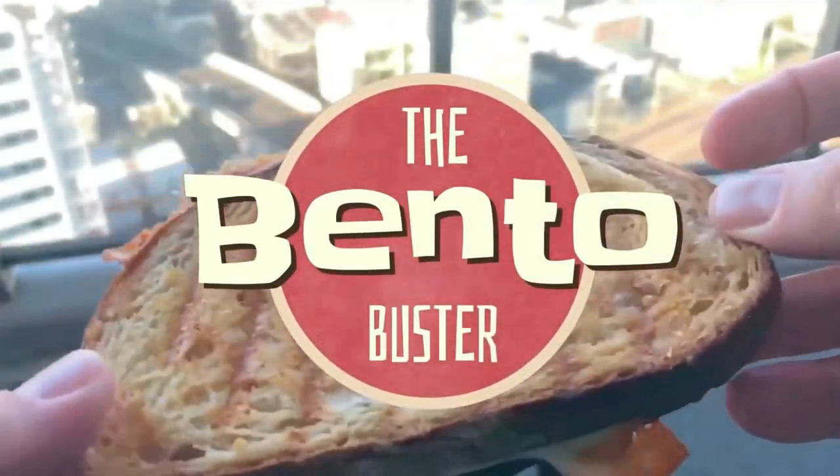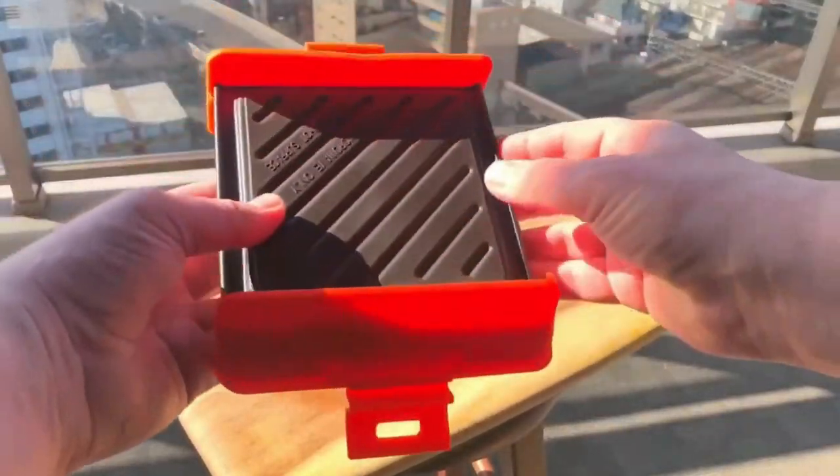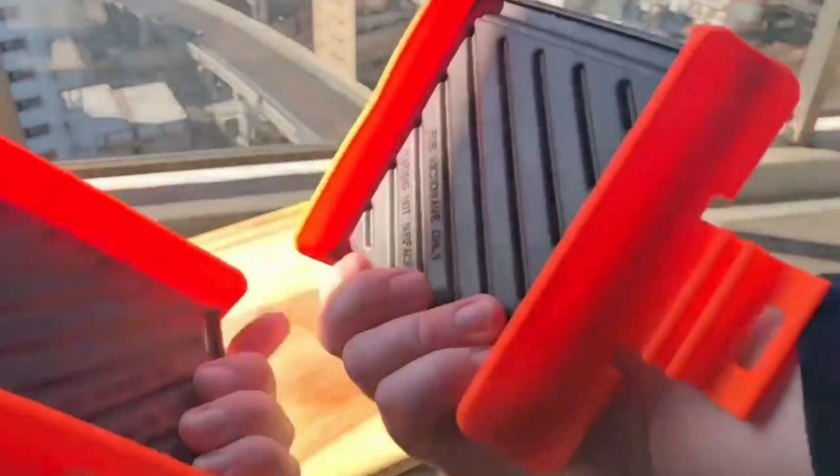Hey everybody, welcome back. I'm the Bento Buster and today I'm going to show you how to make one awesome grilled cheese sandwich using your microwave. That's right, your microwave. And to make that grilled cheese sandwich, you're going to need this — a microwavable panini maker.